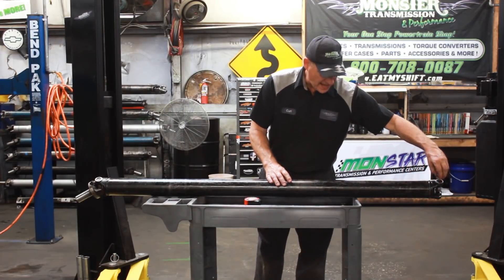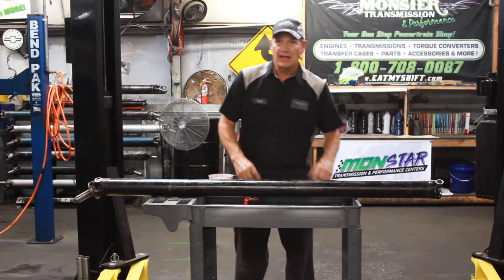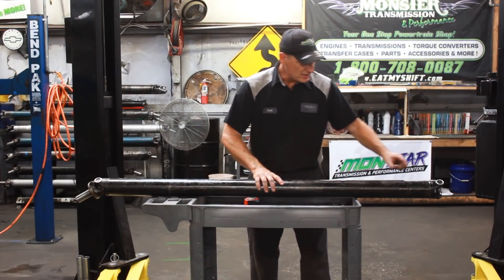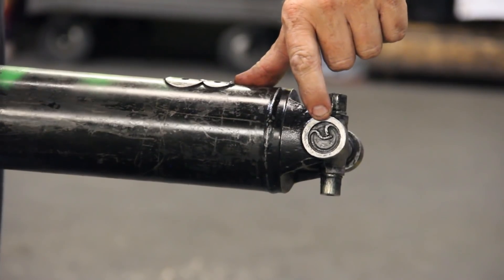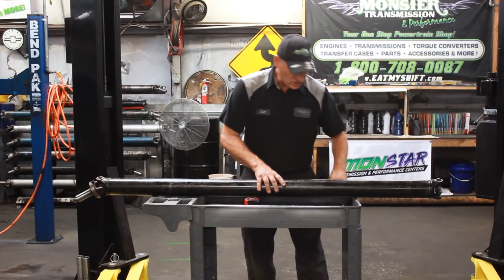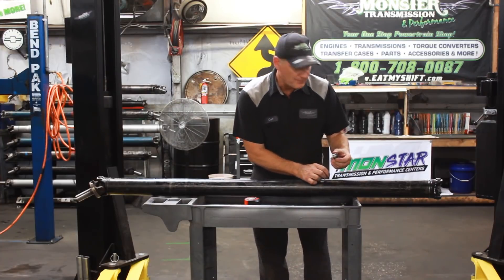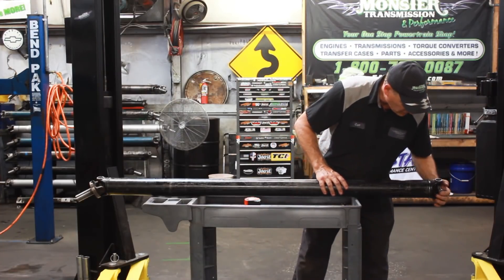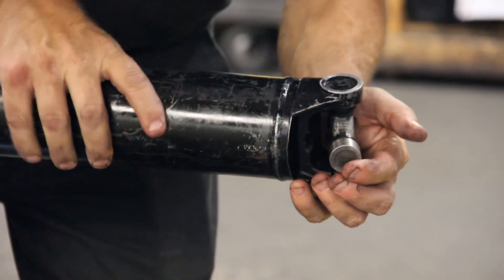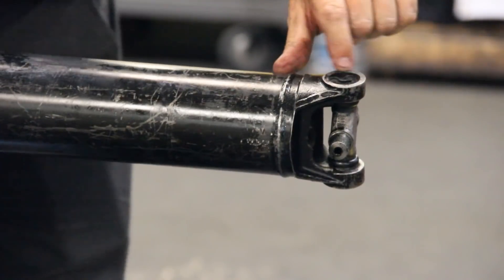This one happens to have the same size U-joint all the way around. Then we may ask, does that have an inside or outside clip? As you can see here, this clip is on top of the U-joint holding it in. In some U-joints, the actual clip to retain it is on the side of the cap. So when this cap is installed, there'll be a clip here to prevent it from walking out of the actual driveshaft. That holds it in place, so this has an inside clip.